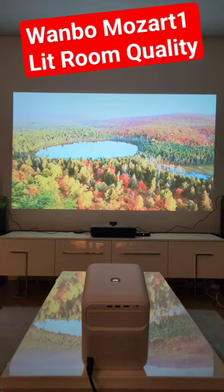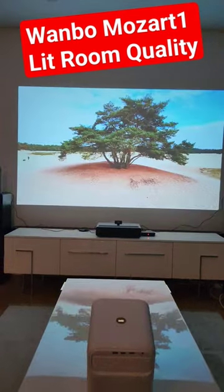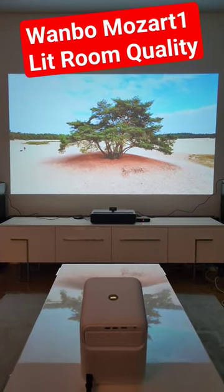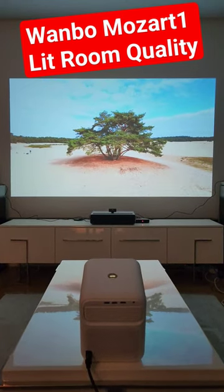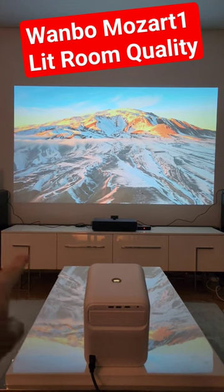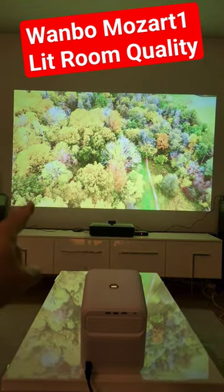Welcome to Home Cinema and Tech Review. Another short — this is the Vambo Mozart 1, and as you can see it's projecting onto a white wall. The image size is around 94 inches, and right now this is a lit environment — the TV unit looks white as you can see — yet the image on the white wall still looks quite good.